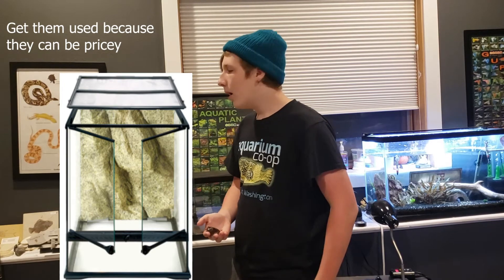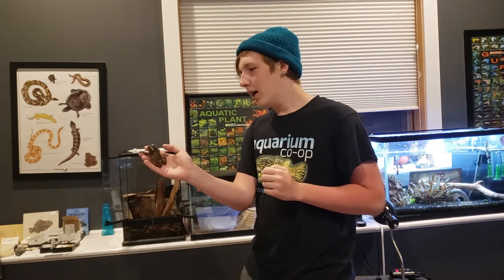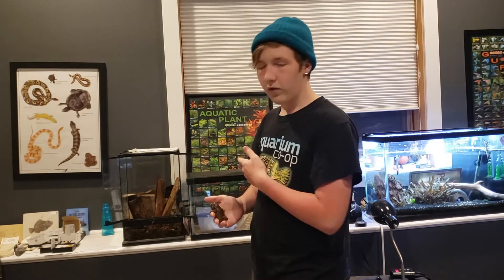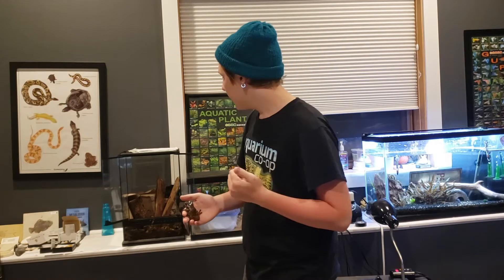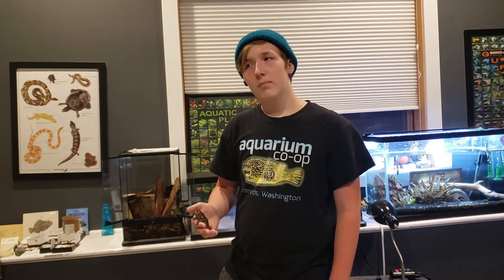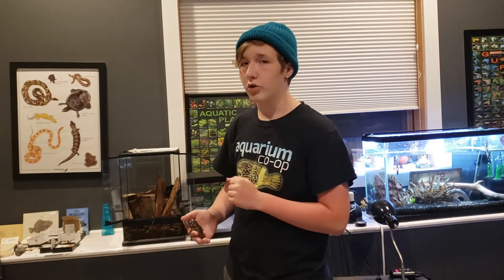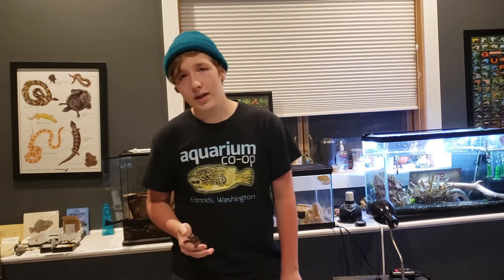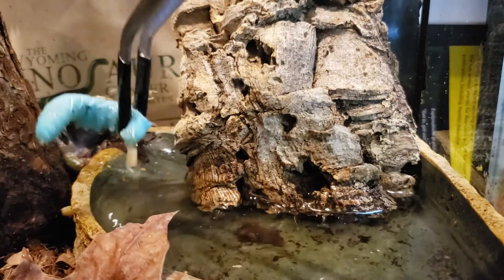This enclosure is an 18 by 18 by 24 — I believe — and it works really well for one adult White's Tree Frog. You could keep a couple of juveniles in one of these, but as an adult this is good for one. If you want to keep a colony, I'd recommend getting a bigger tank. These frogs really appreciate live plants — Mr. Chub Chubs used to crawl all around his live plants in his 20-gallon bioactive enclosure. I'm looking to get some more live plants for this one because they look awesome and frogs really like it. Plants also help break down waste, and so do isopods — I have powder oranges in here.